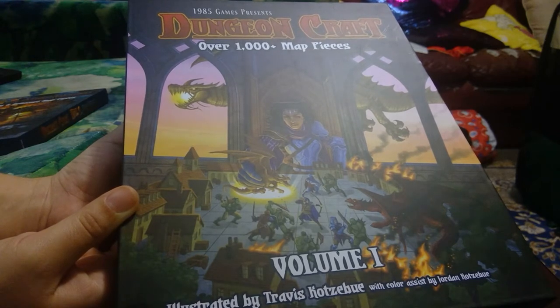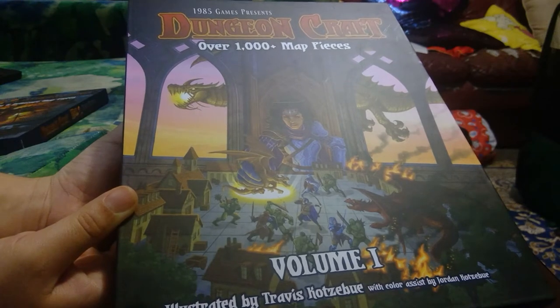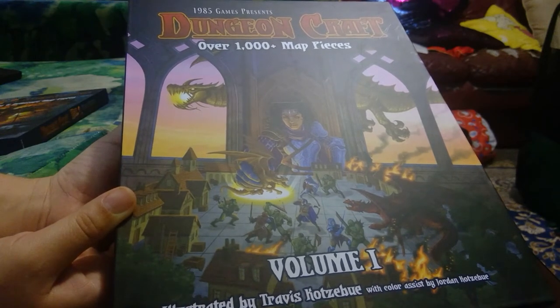The pieces are roughly split up between town buildings, forests, and then dungeons — so that's how I'll split the videos as well.